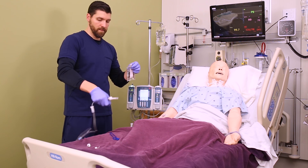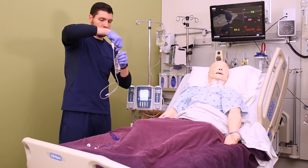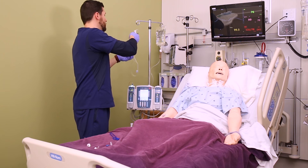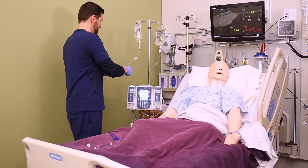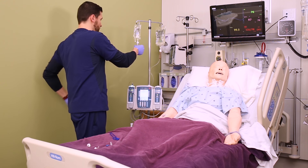Then you'll need to spike and prime your secondary med bag. You can use a trash can or the sink to prime over, and once you have it fully primed you're going to clamp the tubing. Go back and watch the spike and prime lesson if you need a refresher on how to do this part.